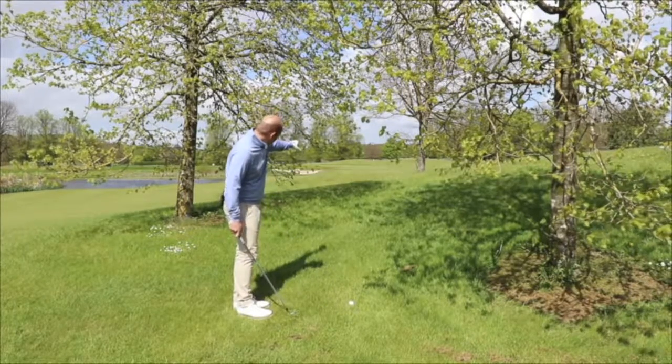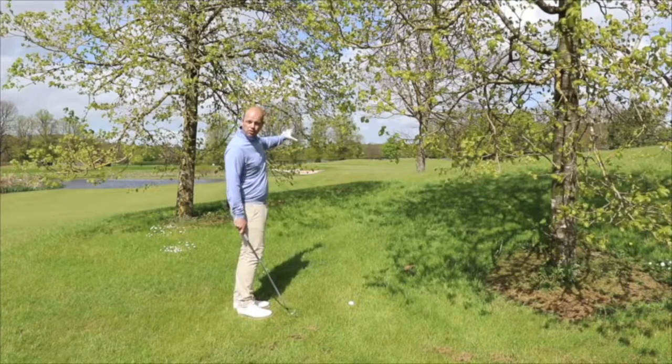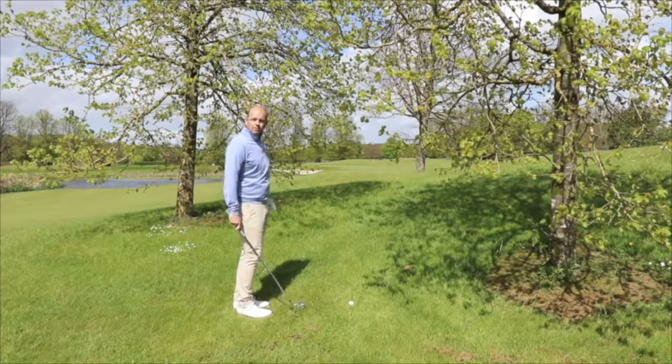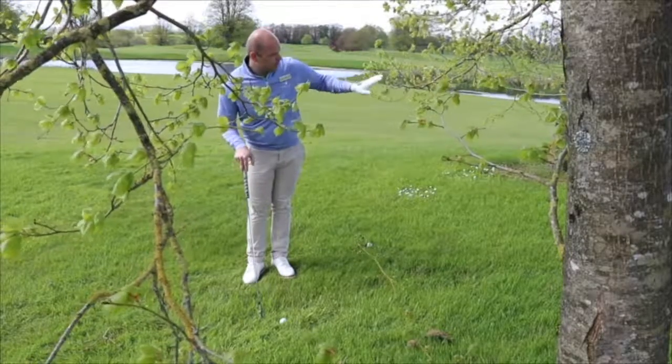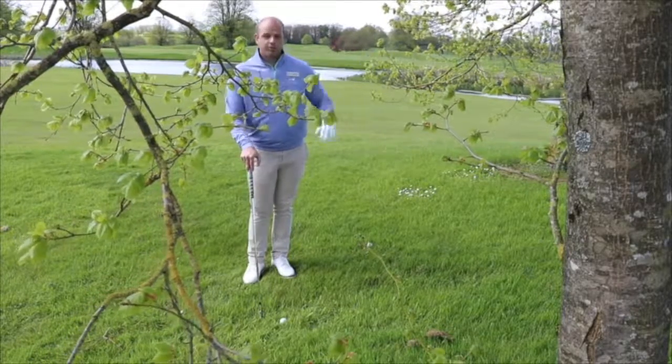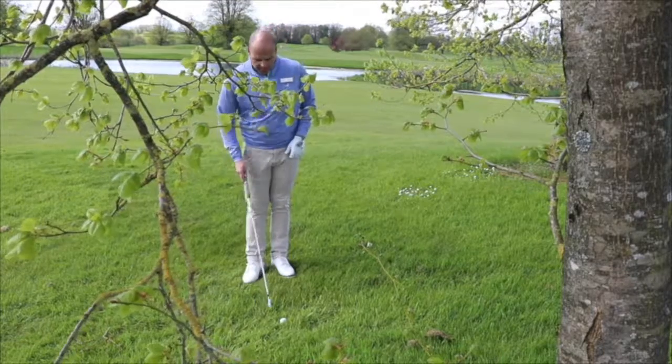The ball has to come out very low through this gap in the branch, then land short of the green, bounce and chase up towards this flag position. So to hit this shot through the trees, under the branches and then up onto the green, I have to make sure the setup is crucial.